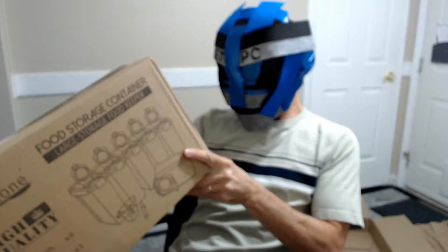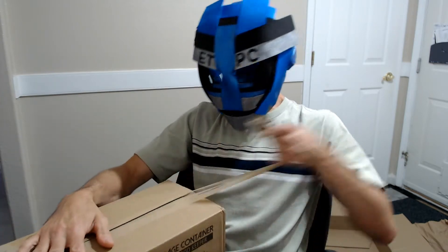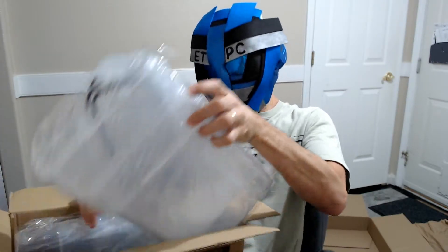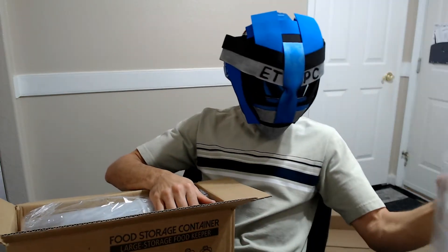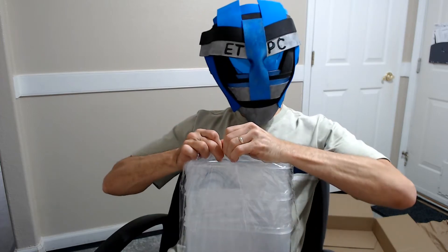These are BPA free, durable plastic, 100% dust and airtight leak-proof containers with locking lids. There's a set of three right there and three more. Let's open one of these up and see what we're dealing with here.